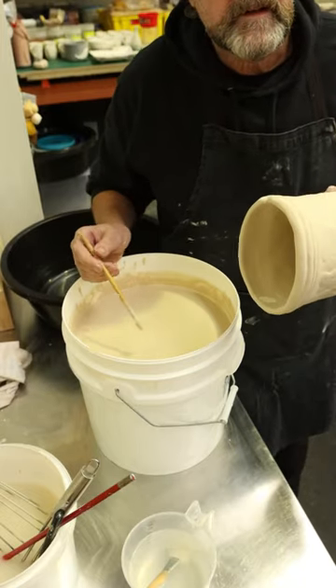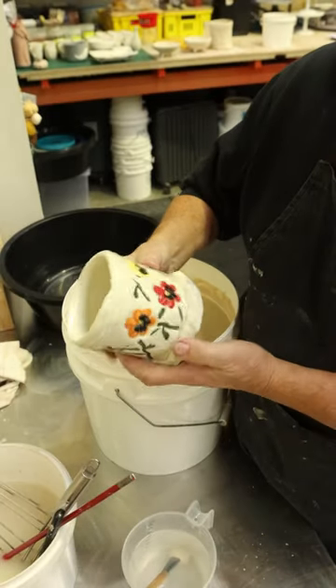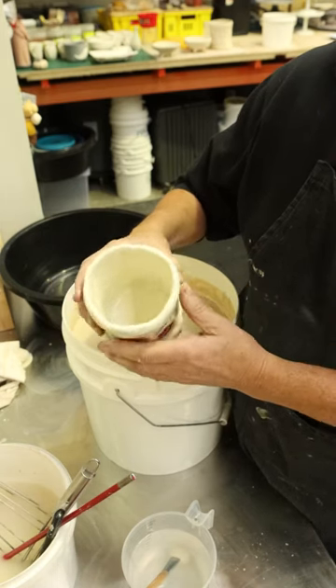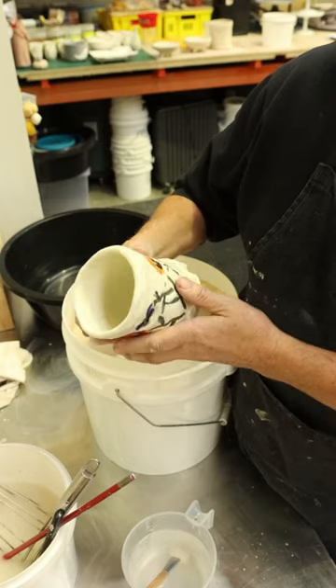So we've got finger marks to place there. This is another pot that we've done at another time — I said it would have had finger marks on it, but there's absolutely no sign of it. By tapping like that, it works perfect.